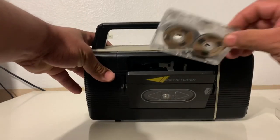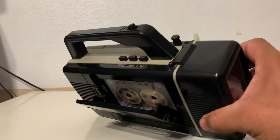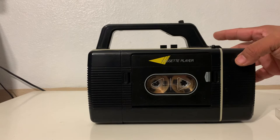You have to put the cassette in first, like that. Once it's in, you close the lid.